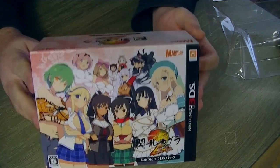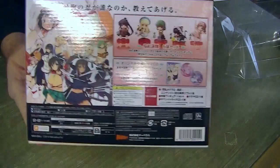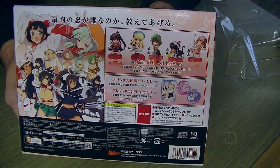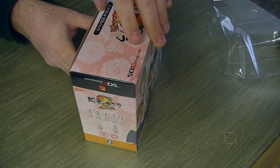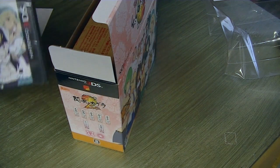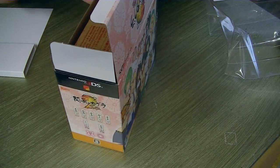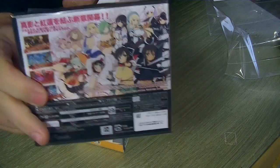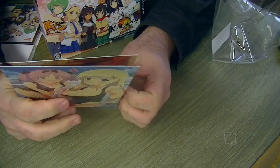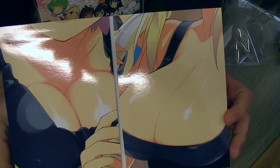Alright, so we've got the box open now. We're going to go ahead and flip it over. Now it does tell us on the back all the lovely things that come inside. Doing this upside down so a little bit of a challenge. But let's go ahead and open up the box. We've got the game. So these are CDs — let's see if I can open them.